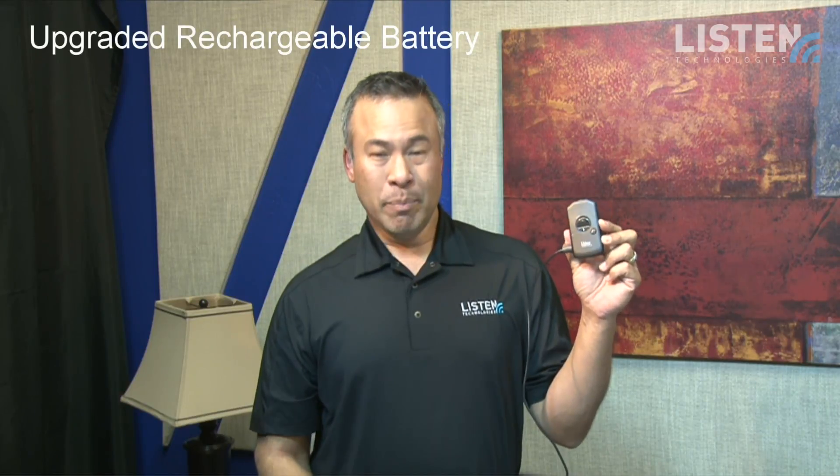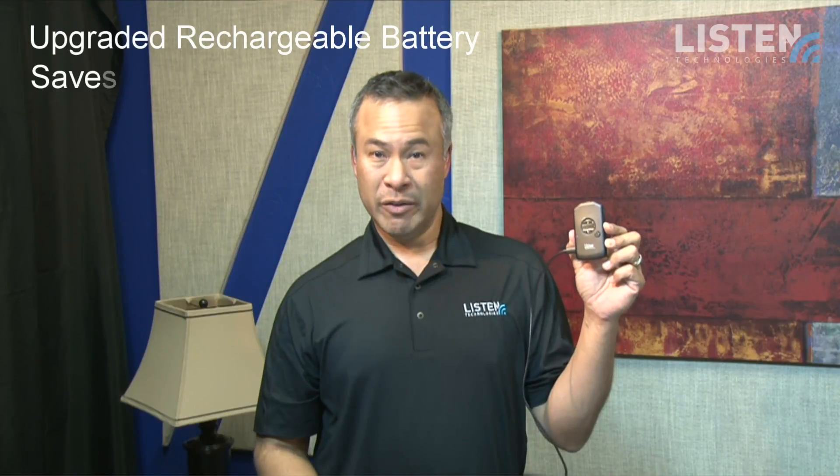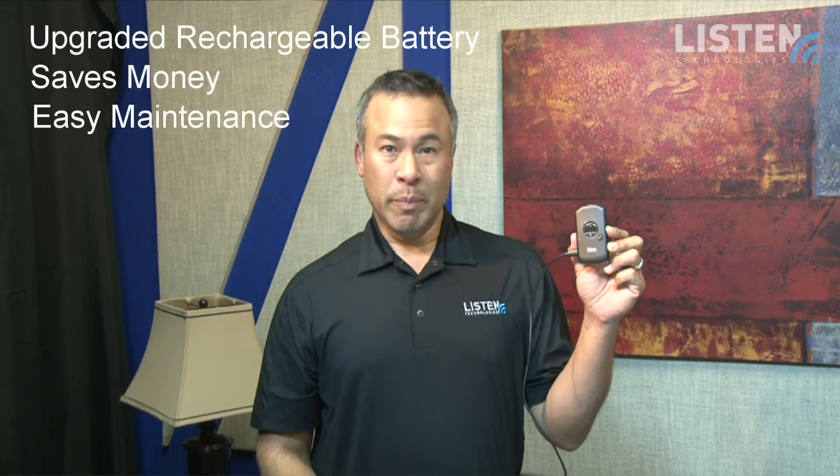What's unique about these receivers is they're half the size and weight of the average receiver. They also provide higher quality audio than the competitors. They're set up to have smarter and simpler maintenance, and they have an upgraded rechargeable battery which saves money and allows for easier battery maintenance.